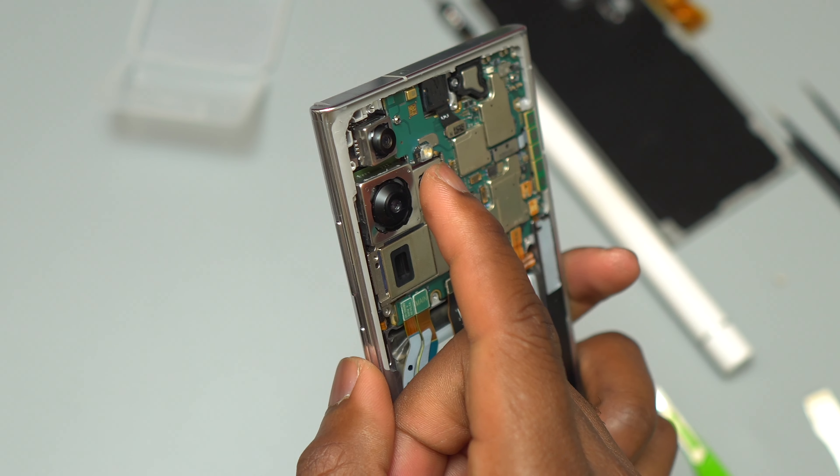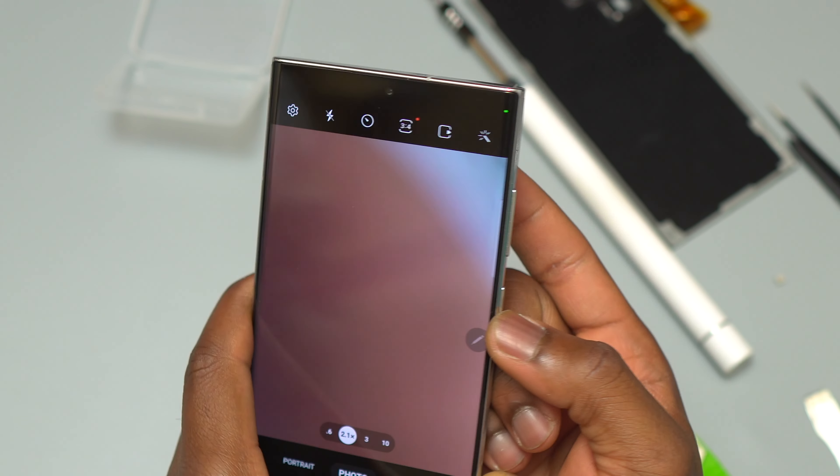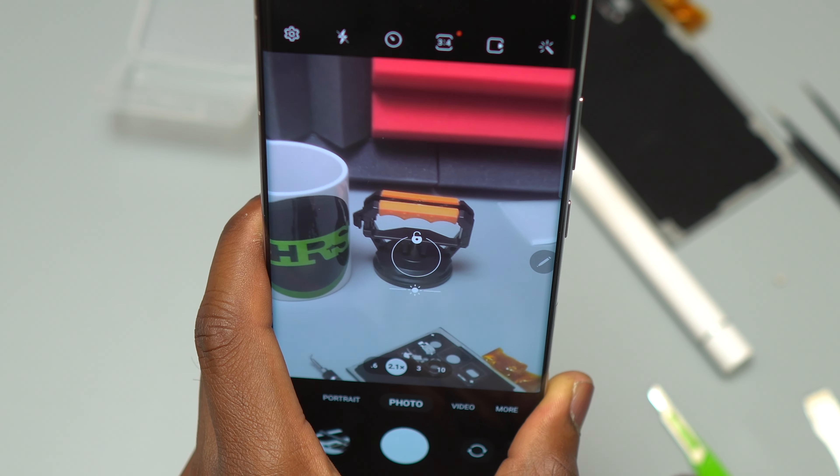Surprisingly, the main camera also was working like nothing happened. Thank you guys for watching — subscribe, like, and share. I will see you next time.